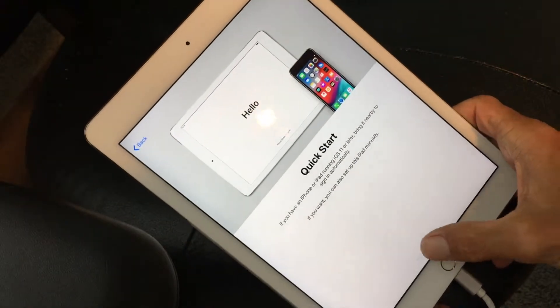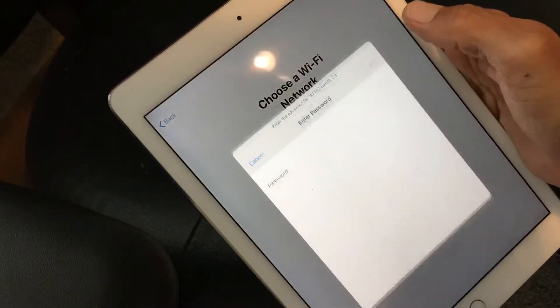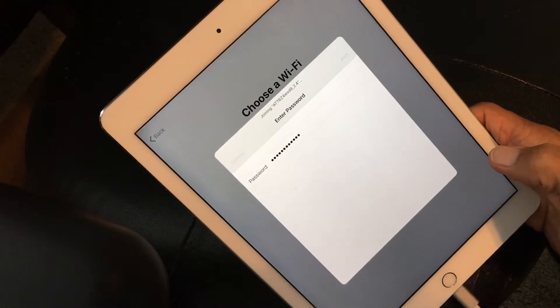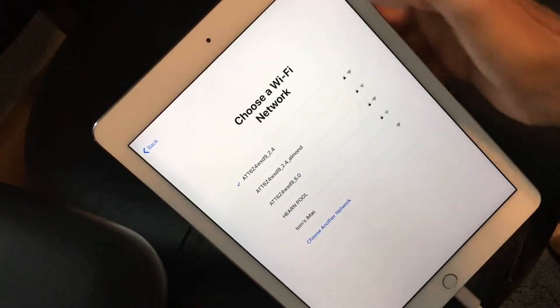We're going to go ahead and set it up manually, so I'm going to press that. It brings me to a page where I've got to choose my Wi-Fi network, so I'm going to do the closest one, which is this top one. Now I've got to put the password in — I'm not going to let you guys see. I've got the Wi-Fi in, I hit Join, and it takes a couple seconds. It's going to bring us to another page and show a little check mark right there, and that means we're in.